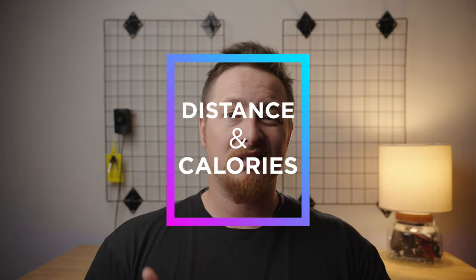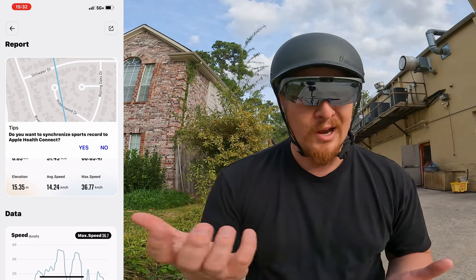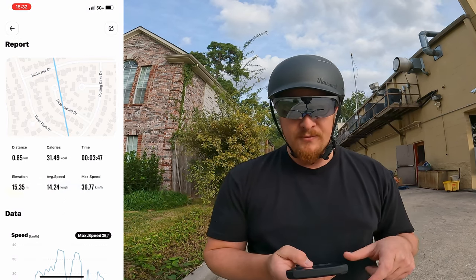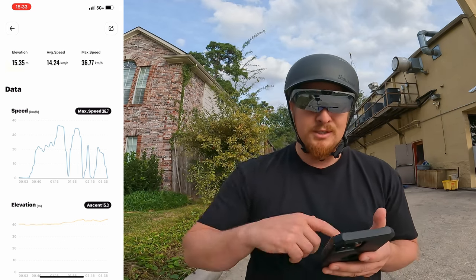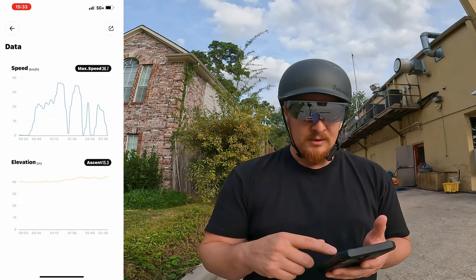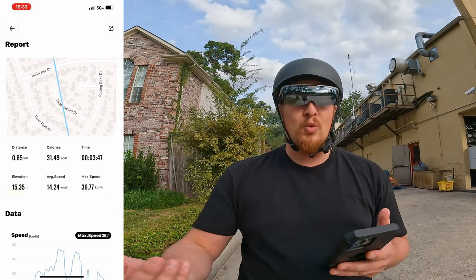For our outdoor fitness segment, we're going to head out and see how these glasses track speed, distance, and calories burned. The app asks if you want to synchronize to Apple Health Connect, which would be great for tracking in a familiar program. It shows distance, calories, trip time, elevation, average speed, max speed, and a speed chart at the bottom showing stops at signs and lights. You can export or share this data after your ride. Lots of cool features once you complete your ride.